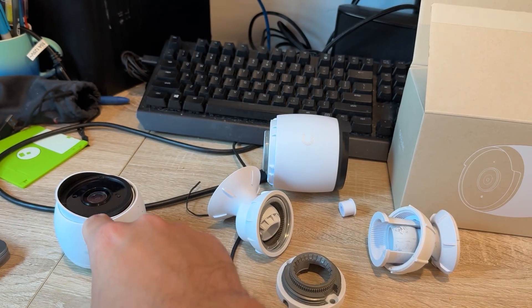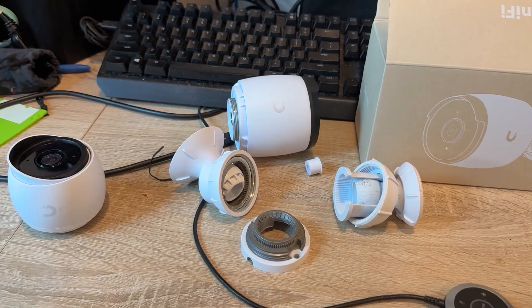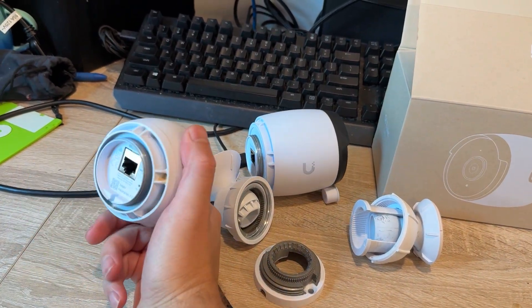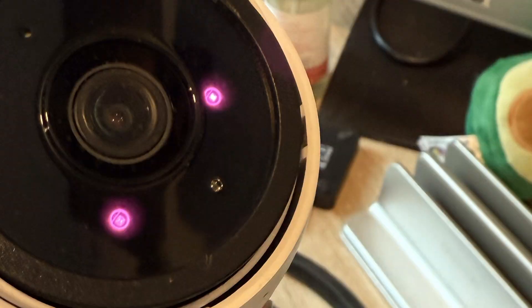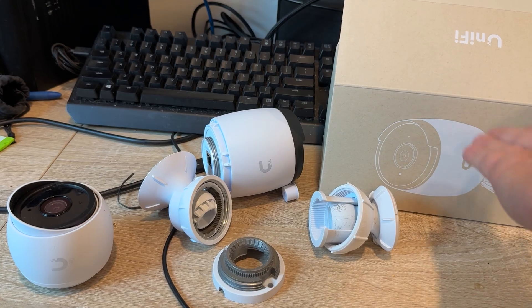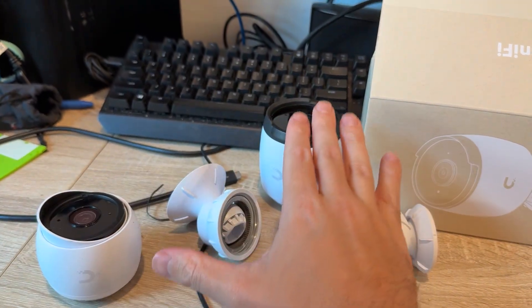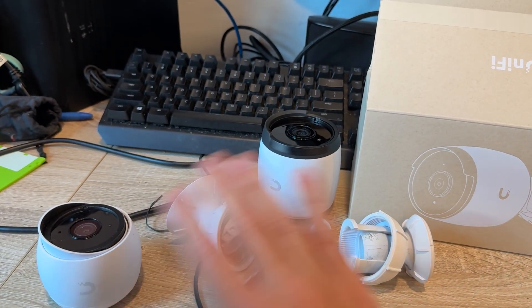Quick comparison on the G5 bullet cameras versus the G6. These just came out. I had one of the G5s die on me in an electrical storm — it powers on for like 10 seconds and then shuts off. So I figured I was at a micro center and said I really need this. The G6 is much bigger.